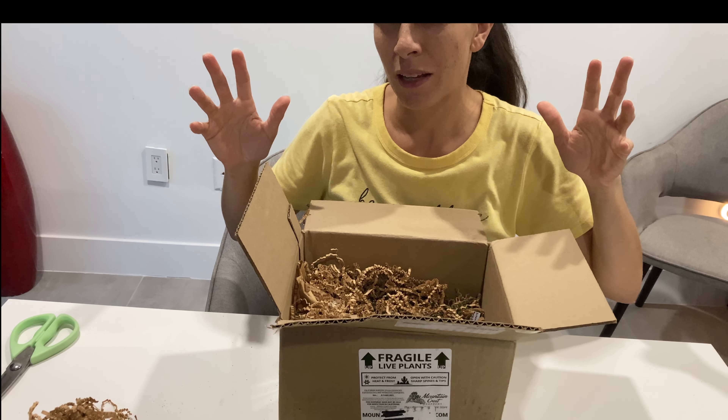I do not have this one. I love when I get one that I don't have. It's an Echeveria Mindo — I can't even read what that is exactly. I'll figure it out and post it. It's a cute one.